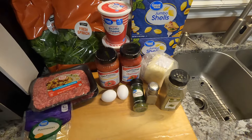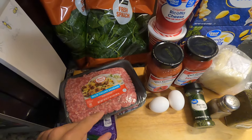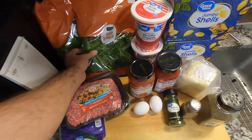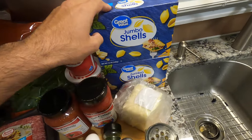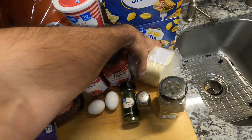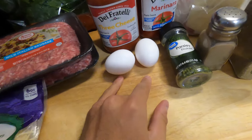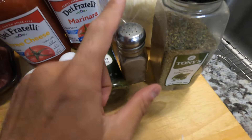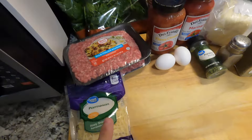For this classic stuffed shells recipe, we'll need some mild Italian sausage, bagged fresh spinach, some ricotta cheese, some jumbo shells, mozzarella cheese that will be shredded, some marinara sauce, your favorite spaghetti sauce, a couple eggs, parsley flakes, black pepper, Italian seasoning, and finally some parmesan.